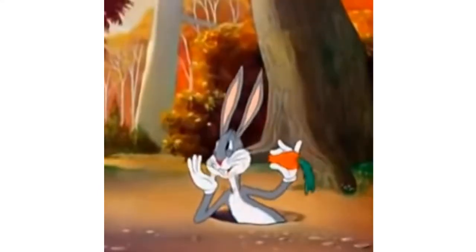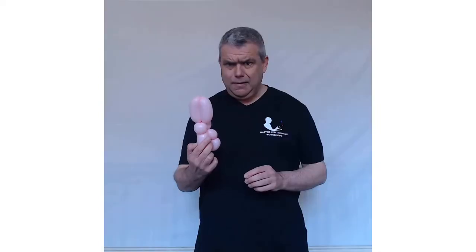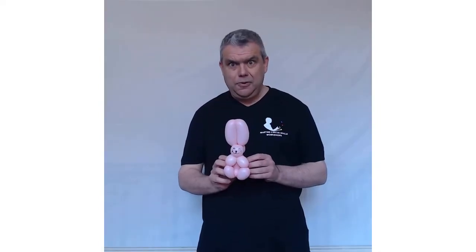Hello there and welcome back to another video from Martin's Circus Skills Workshops. What I've got for you today is a super cool Easter bunny rabbit, and you only need one 260 blue, a pink, and a white, and you're ready to go. This bunny's got something to say to me, so let's get started.